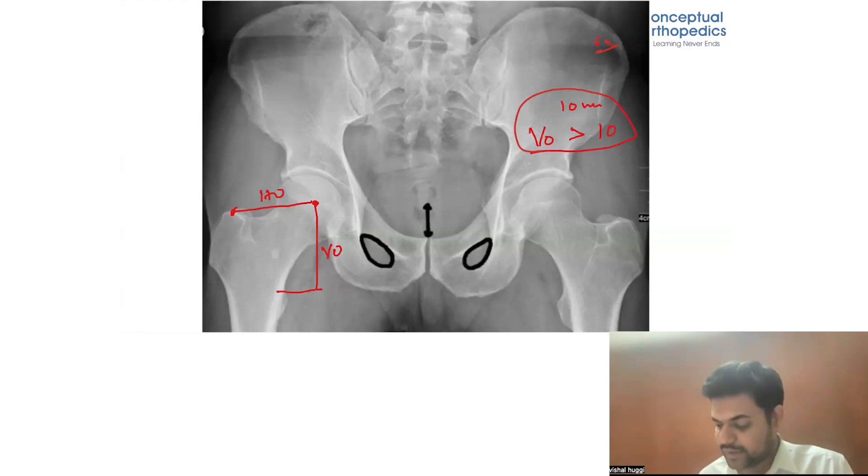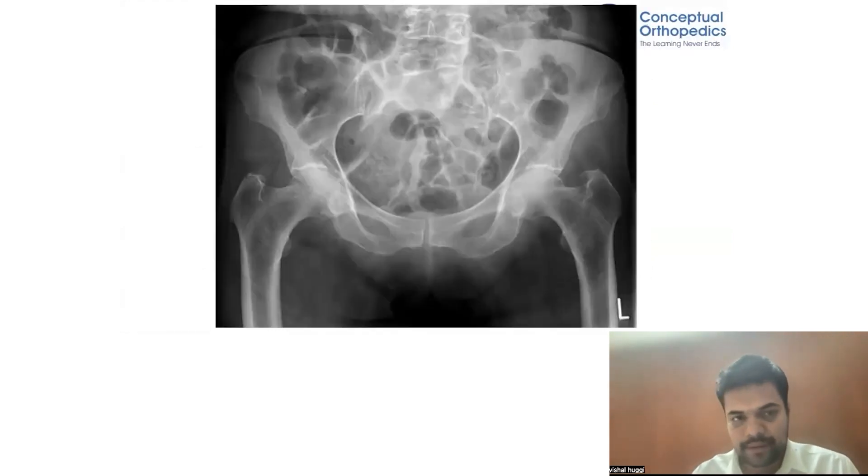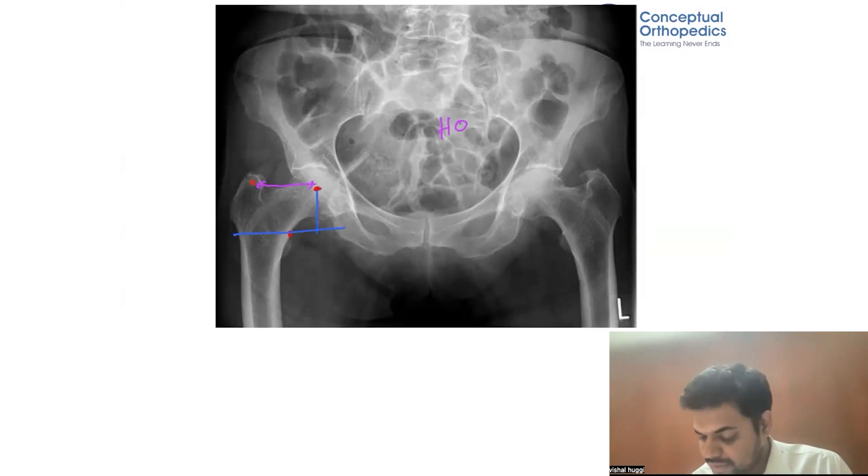In this case, the hip center is here, the greater trochanter is here, and the lesser trochanter is here. If I roughly draw this image, the vertical offset is of this length and the horizontal offset is of this length. Comparing this case to the previous one, the horizontal offset is more than the vertical offset — it is completely opposite.